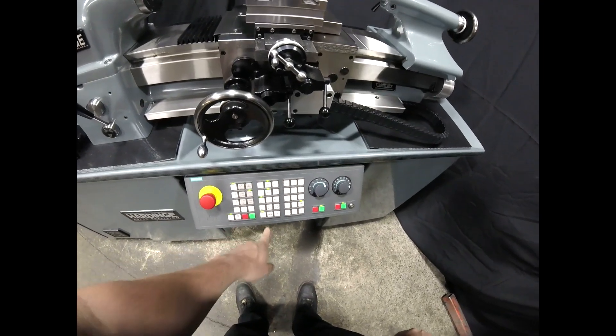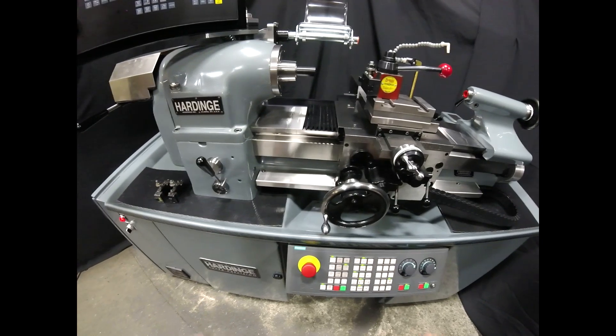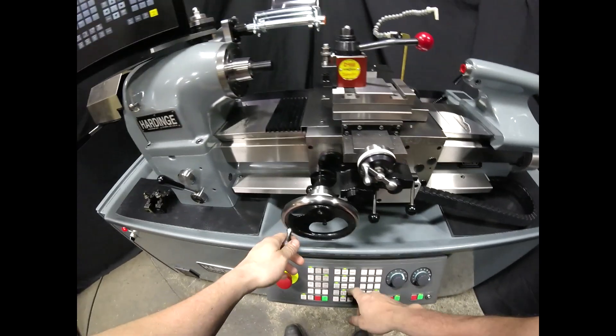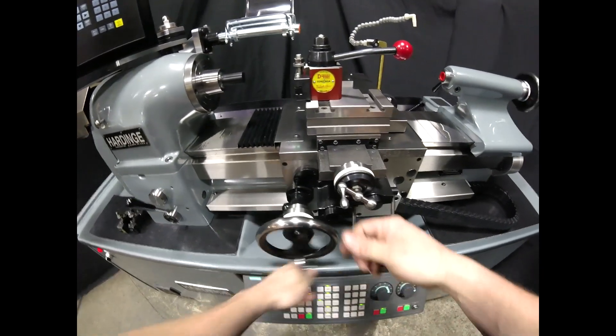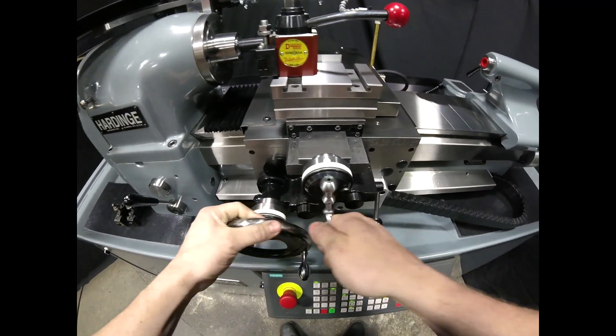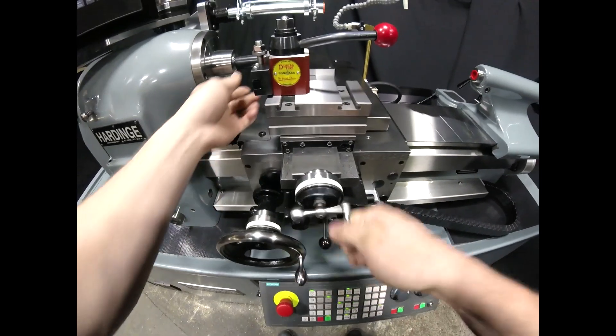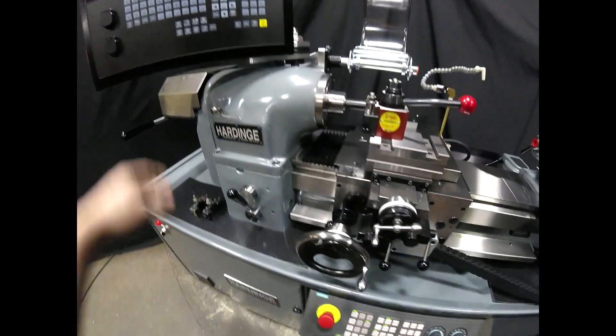We're going to switch over to manual spindle control so we can use our lever, turn the spindle on, and enable our electronic hand wheels. Then we'll come over and face the part off and set our work offset.